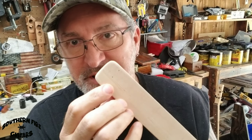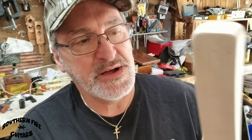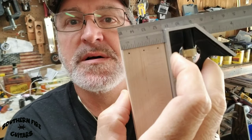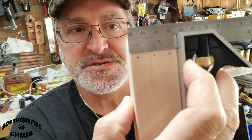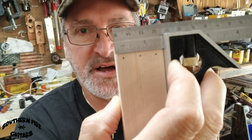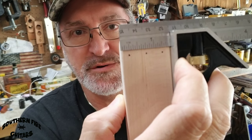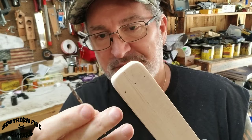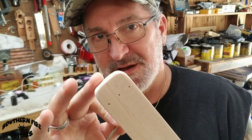On this guitar, the strings are going to be going through the end of the guitar neck. The way I marked that was: since my neck is an inch and a half wide, I marked right in the middle at three-quarters of an inch and put a dot, then marked a half inch on either side of the center and put another dot. I will drill holes right there for the three-string ferrules, using a one-eighth inch drill bit all the way through the end of the neck.